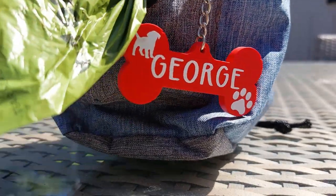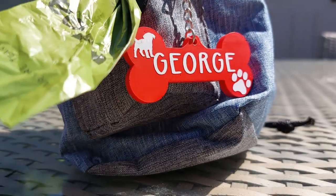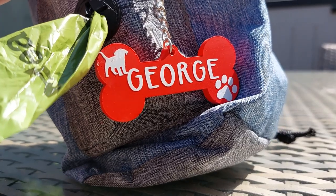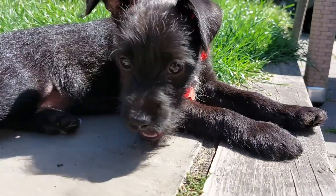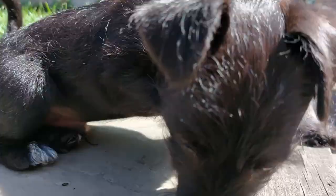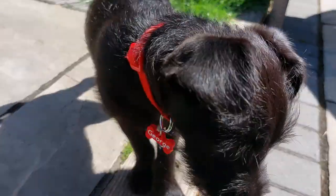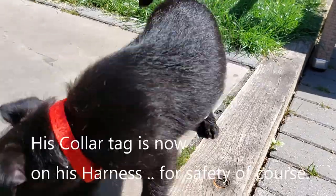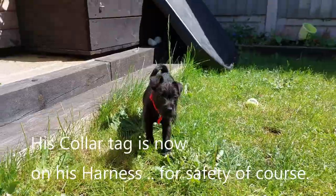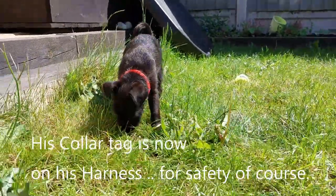This is the bag I was talking about — it was sent to us by Burns Puppy Club. When you sign up you get a free whole pack, and they sent this gorgeous bag which is like your little adventure kit. George's tag is now on his little bag for when we go out on our walks. I'm so, so happy with the way these turned out.